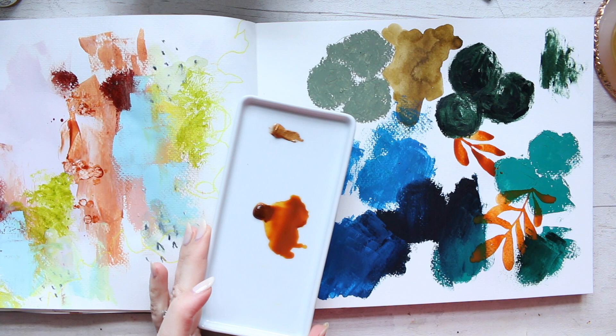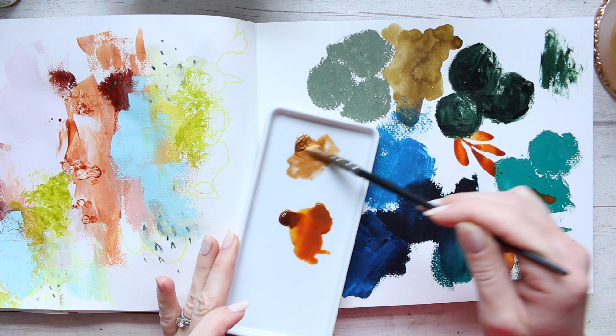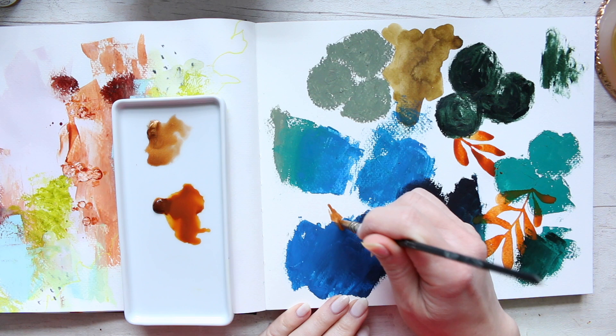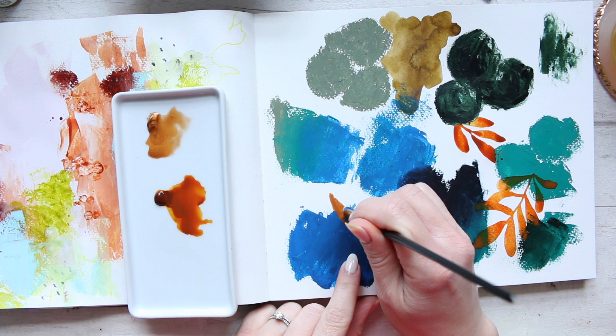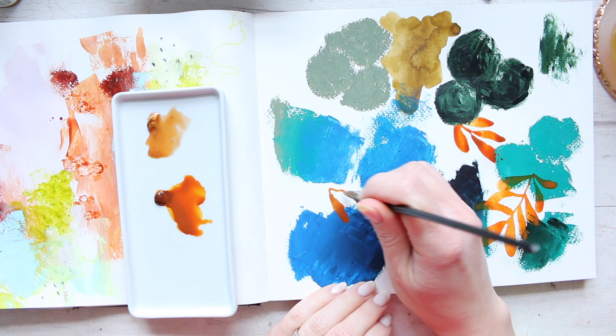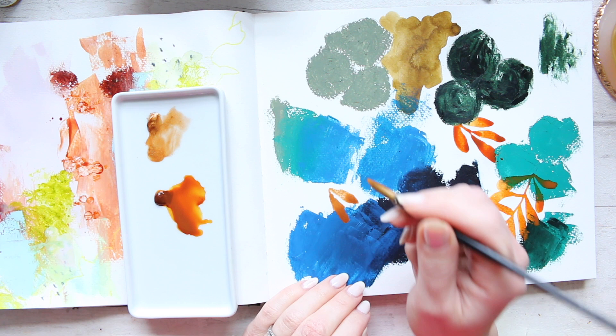Now let's try the gold and see how it works — whether the metallic particles add anything to the color and change how it sticks onto the paints. It's sticking a little bit; it doesn't stay exactly where I'm putting it, but at least it doesn't fully go back. I wonder how it'll look once it dries — the gold on the blue would probably pop quite nicely.